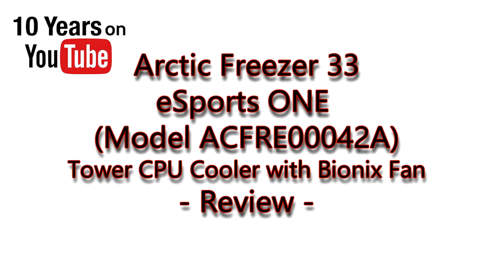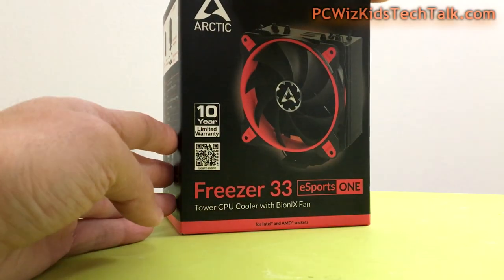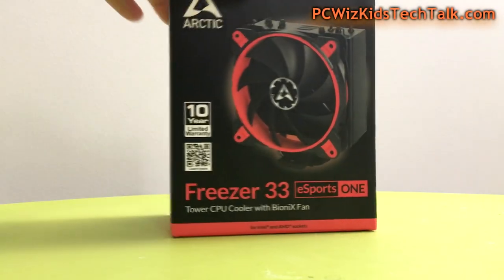You're watching a PC Whiz Kid review. Today we're looking at the Arctic Freezer 33 eSports ONE — a tower CPU air cooler that comes with the BioniX fan. We're going to look at this all in detail.